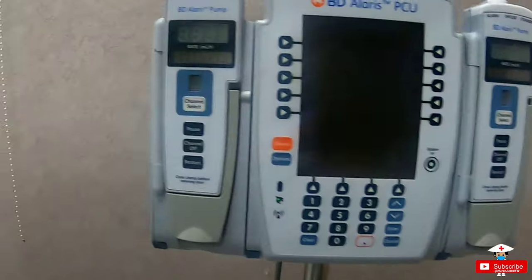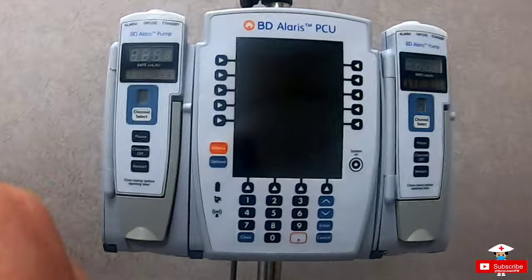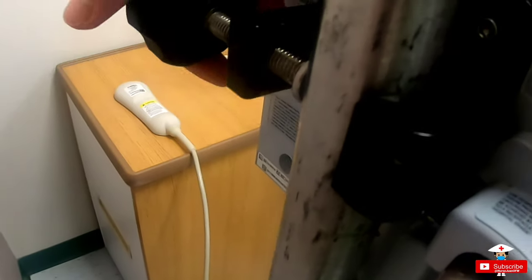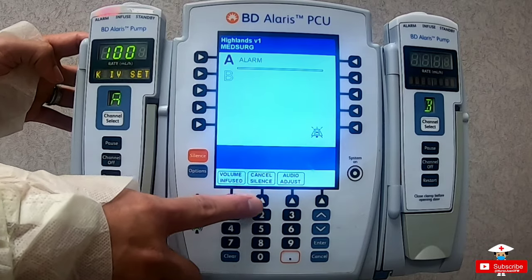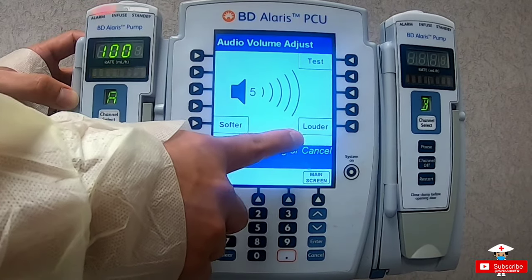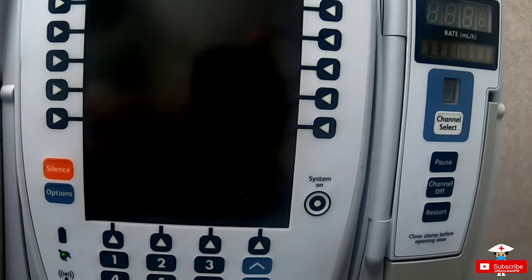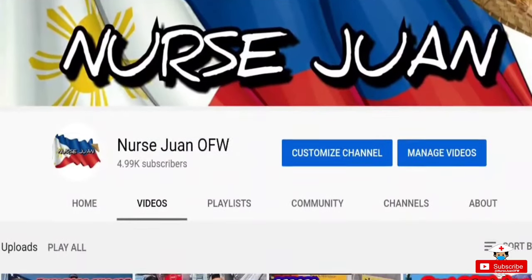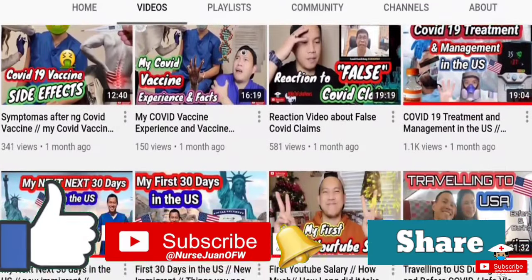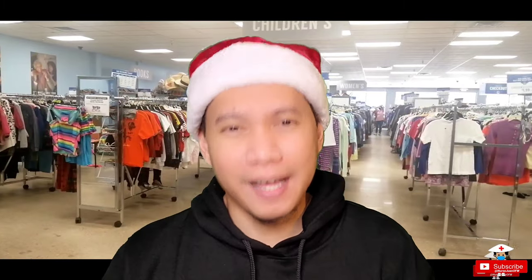A few basic reminders: make sure the pump is plugged in. It has a battery life of around 4 to 6 hours, but it's better to keep it plugged all the time. Also make sure it is clamped and anchored properly on the pole and balanced so it won't fall on the patient or cause someone to trip. At the bottom of the screen you can see how much IV fluids have been infused per channel, and you can also adjust the alarm volume — especially useful for pediatric patients who may be awakened by a loud sound. Hope you enjoyed and learned something from this video. Please hit the like button and subscribe to my YouTube channel, and follow me on my social media. I'm Nurse Juan De La Cruz, your OFW nurse. Thank you, God bless, bye-bye.